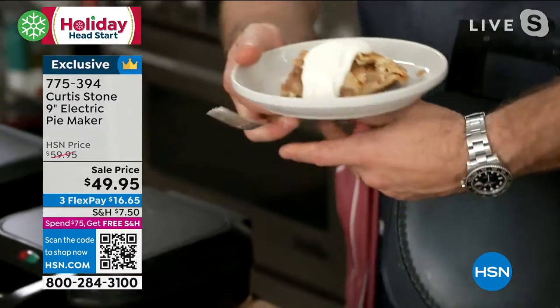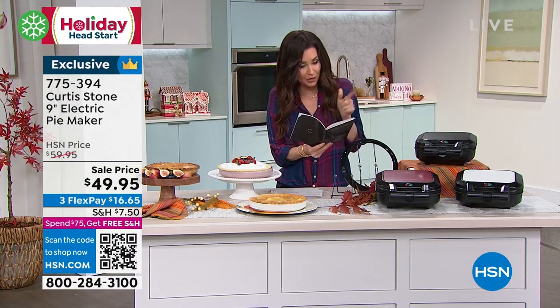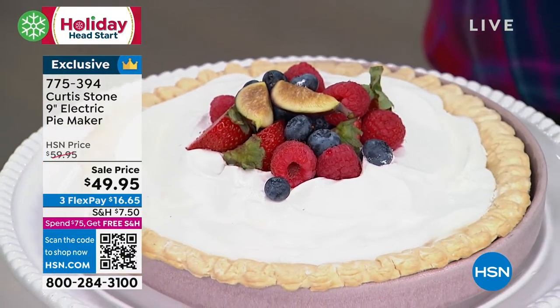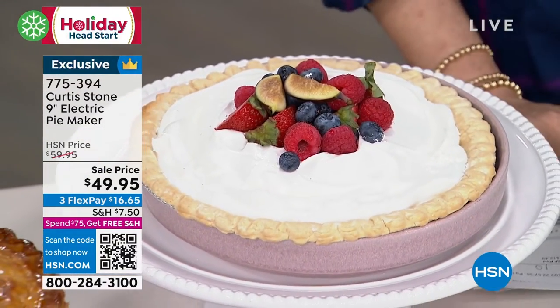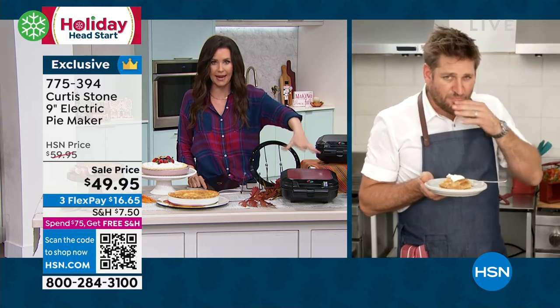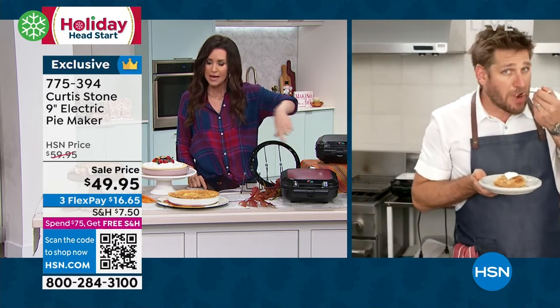I'm pouring over the recipes here. Banana cream pie — I actually just made a banana cream pie, but I didn't have the pie maker to help me. How do we do that with a cream filling? Even if you just have a pumpkin pie and you want just one crust, you can do that — it will bake it and cook the crust. But if you're doing a cream pie, you just bake the crust in here and then fill it?